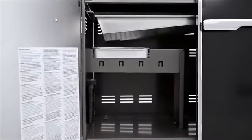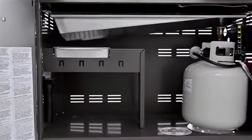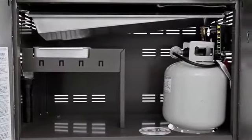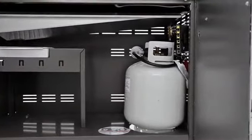A roomy storage area is enclosed by painted steel doors with polished chrome handles, and painted side and rear panels. There is ample space inside for both the LP tank and whatever barbecue tools you need to keep close.